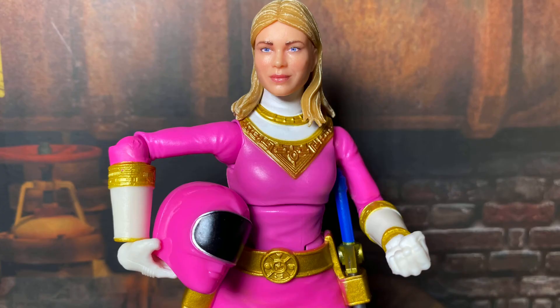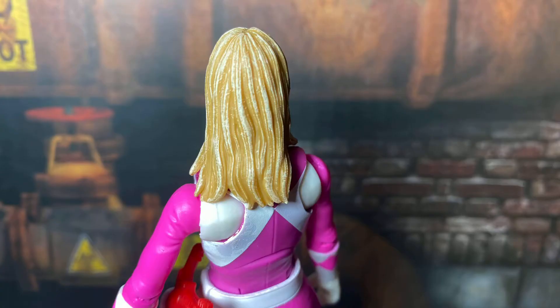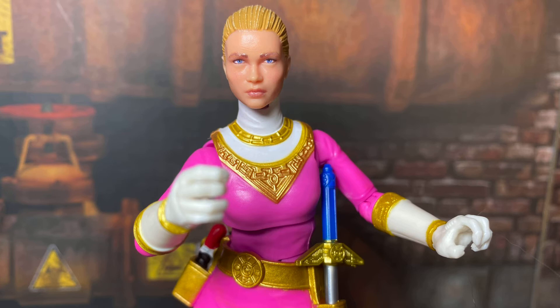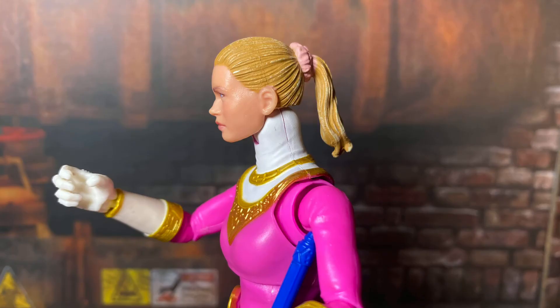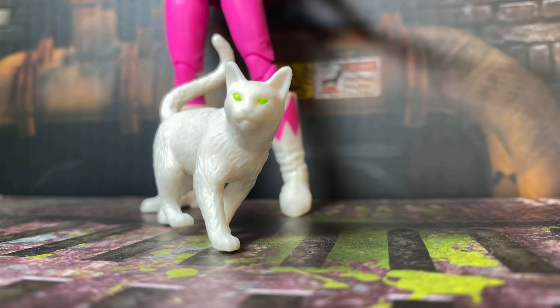On the bright side, the two included Kat Hillard heads look great on both ranger suits. However, I'm having a really hard time fitting the scrunchie head onto either suit — it feels so tight I don't want to soften the plastic or risk tearing the neck joint. It might just be mine, but it's something to watch out for. We also get the white cat that Kat could briefly transform into — a pretty cool accessory with some menacing glowing green eyes, but nothing major.